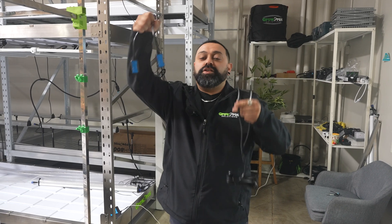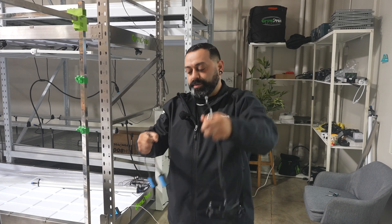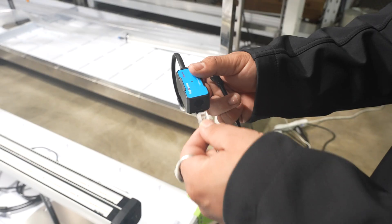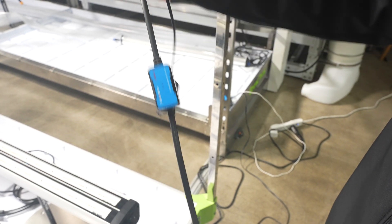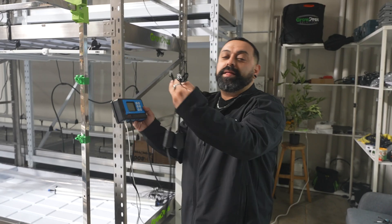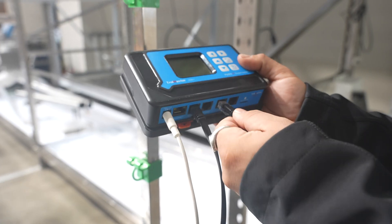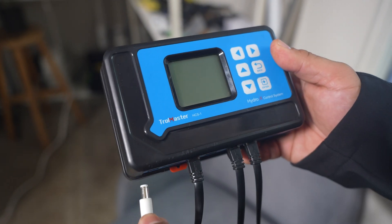Now you're going to be connecting your LMA14 adapters to each end of the Y cord. Then connect each LMA14 into each one of your lines on the Trollmaster. You are now officially connected to the controller.